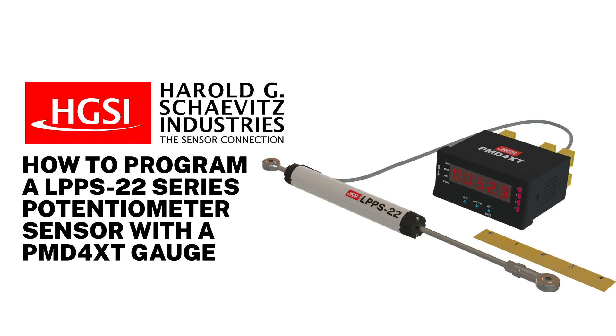In this video, we will demonstrate how to connect and configure our LPPS22 series linear potentiometer sensor with a PMD4XT series digital gauge.